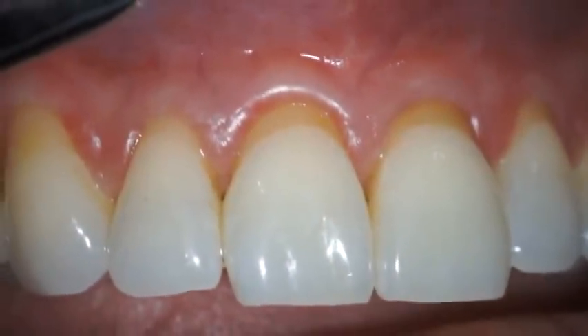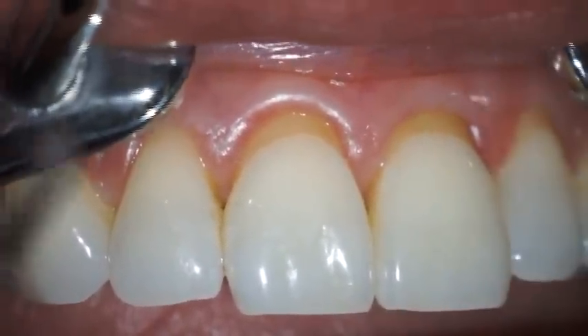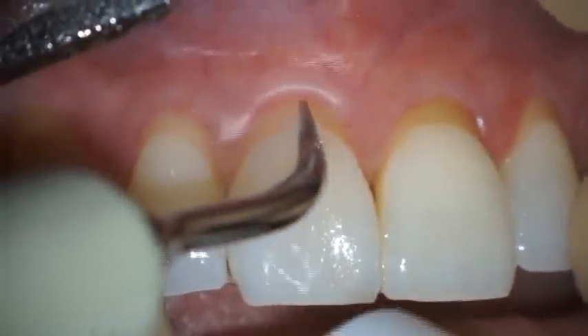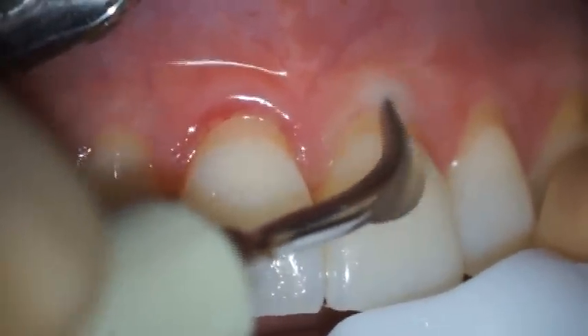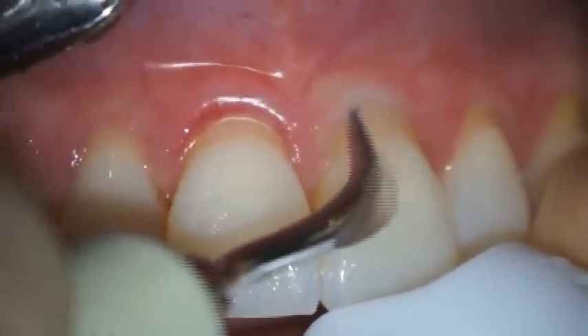Initial preparation of exposed root surfaces includes thorough scaling and root planing, as well as odontoplasty to reduce any cervical prominences of roots that extend beyond the confines of the alveolar housing. Root preparation begins with ultrasonic scaling of the exposed root areas using a fine-tip scaler. Care is taken not to traumatize the marginal gingiva.